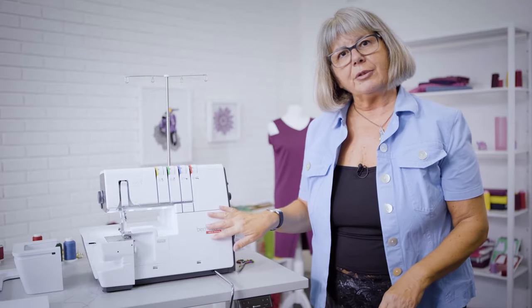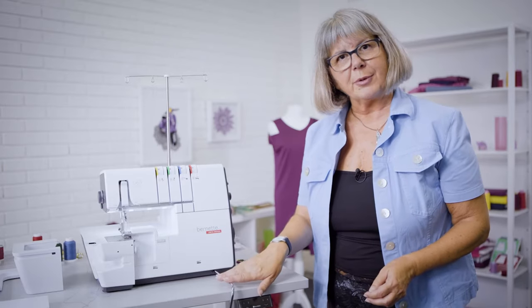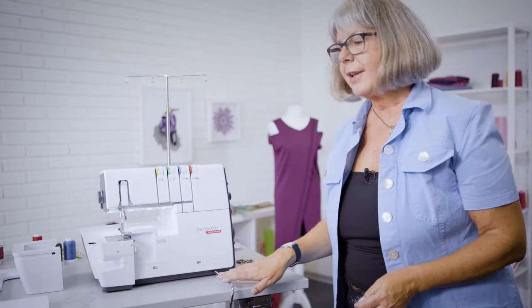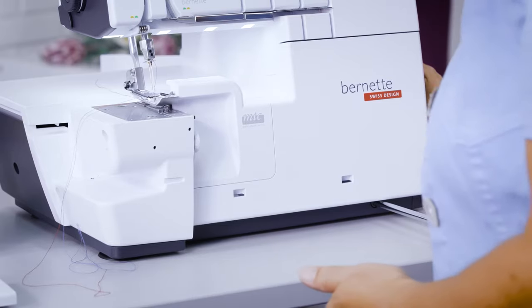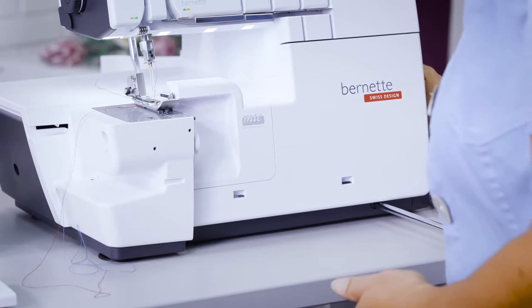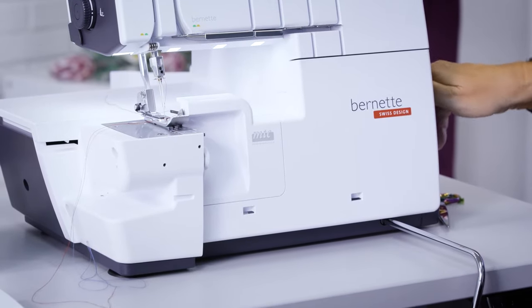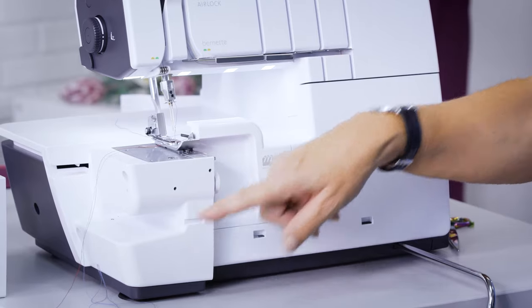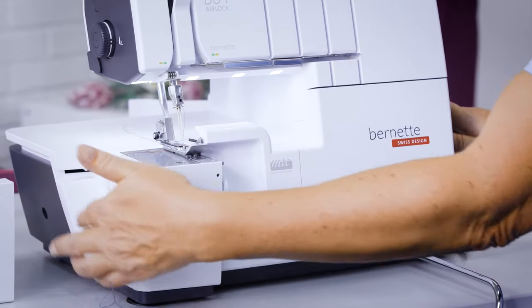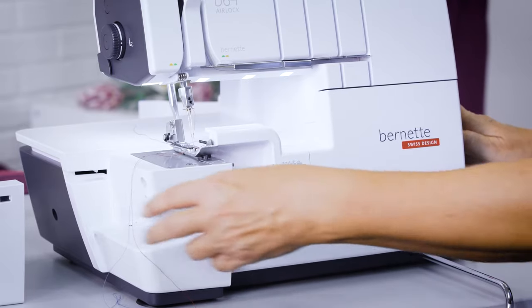Air threading is not all the machine has. As you can see, it also comes with a knee lifter. That allows us to lower the presser foot with the knee lifter and also to raise it temporarily. And this machine features a free arm, which eases sewing tubular or circular items easily around the free arm.